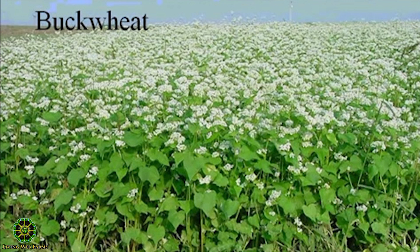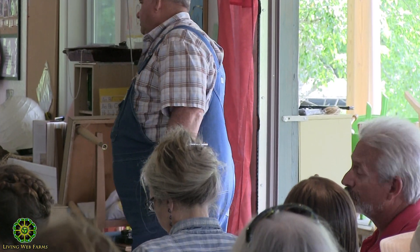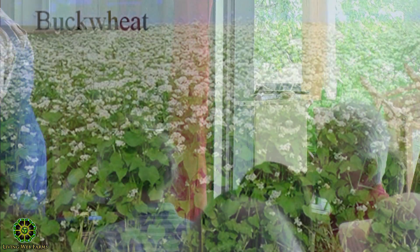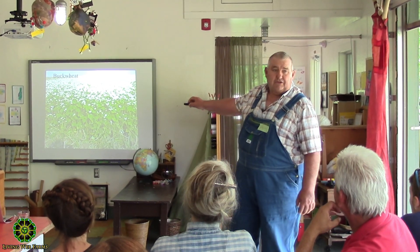That much buckwheat in the field will bring up 12 pounds of phosphorus for next year's crop. Buckwheat's a really cool crop. The thing about buckwheat is it will seed on you really quickly, so you have to be careful — that is 30 days after planting. If you're organic, you don't want it, or you want to make darn sure you've terminated before it blooms, because the first bloom you see, there's a seed there, and then it's a noxious weed.